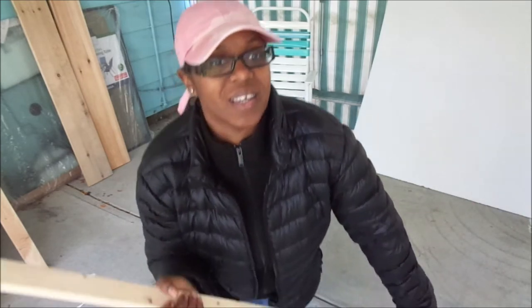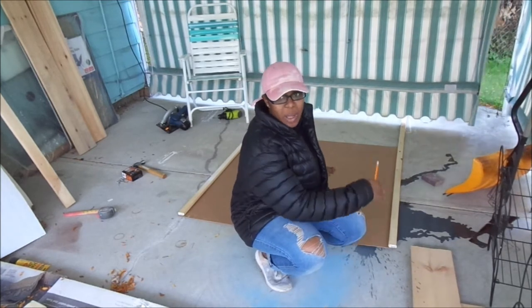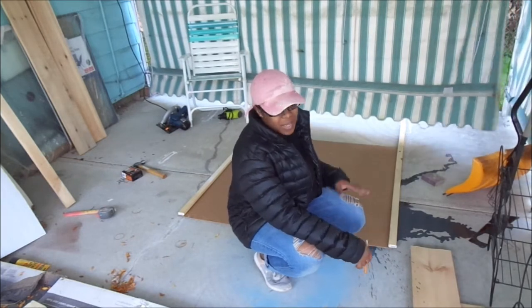I went ahead and lined up my wood pieces lengthwise, marked them, and now I'm going to cut them to size to fit my plyboard for my frame.